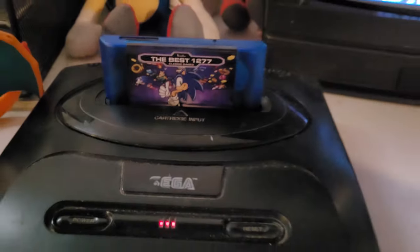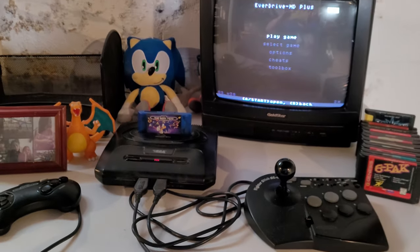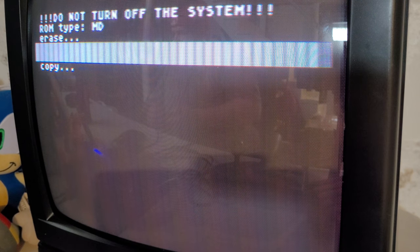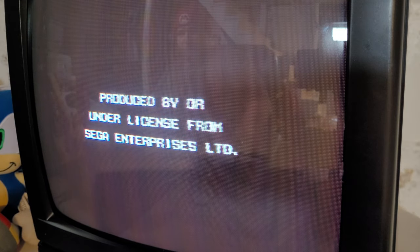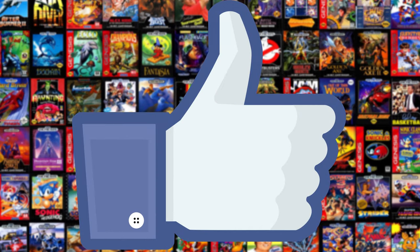I hope you enjoyed this in-depth review. If you were on the fence about buying any of these clone devices, just know what you're getting. Even if you know what you're getting, just be ready to realize how janky and crappy they are. If you enjoyed it, make sure to like and share it and let other people know — to save them around $40.